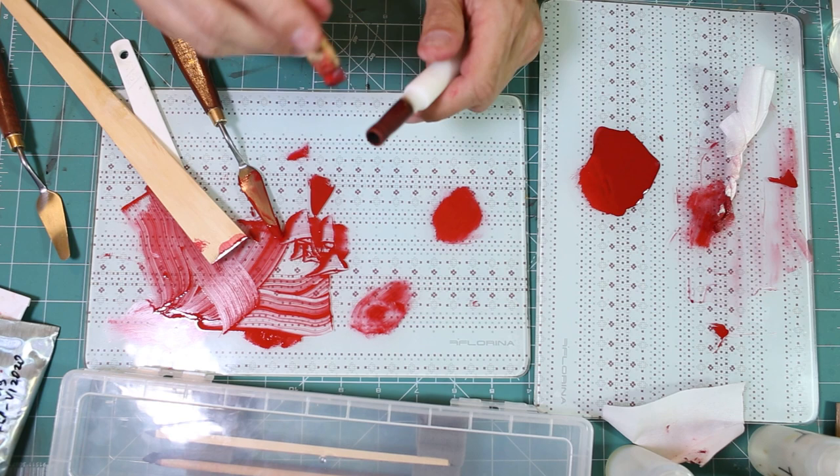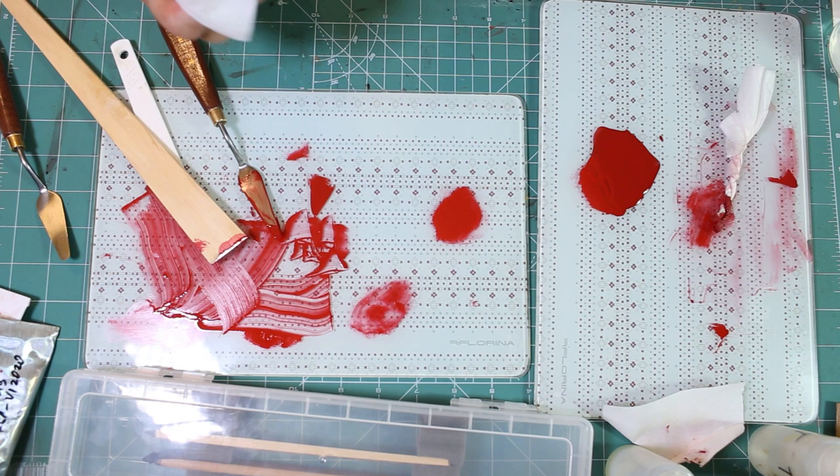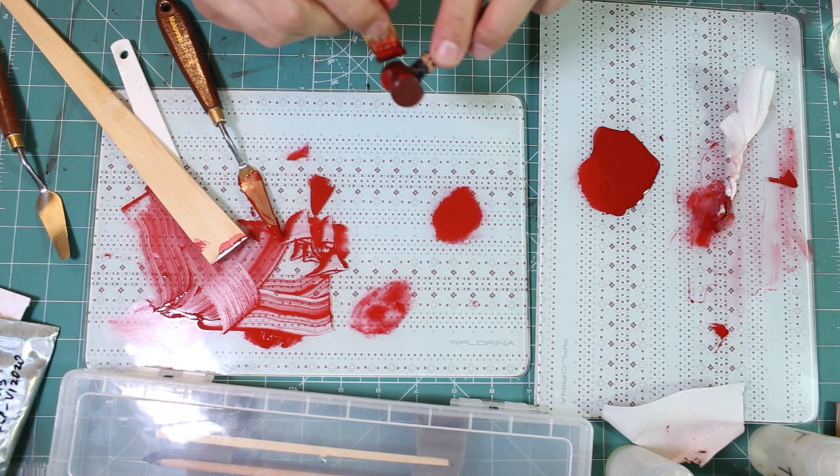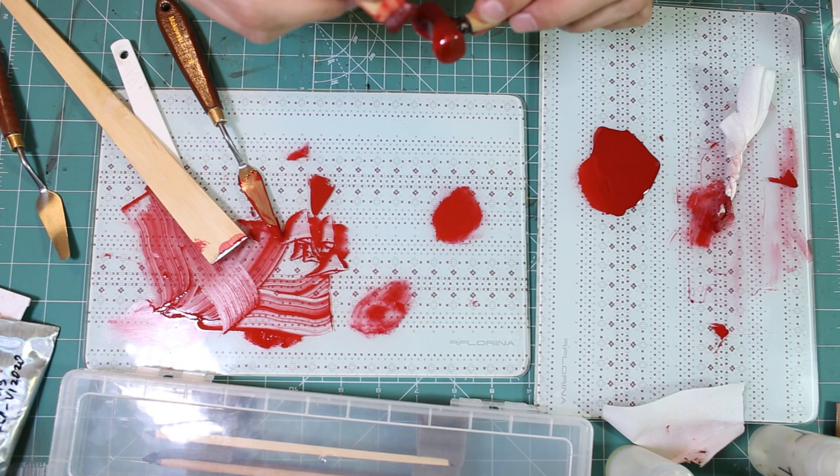I've just lacquered the body and the cup, now the section. One more part I decided to make within this set is a small pen holder or pen pillow made of ebonite, and it will match this pen exactly. It's being made in parallel so it will be exactly the same.